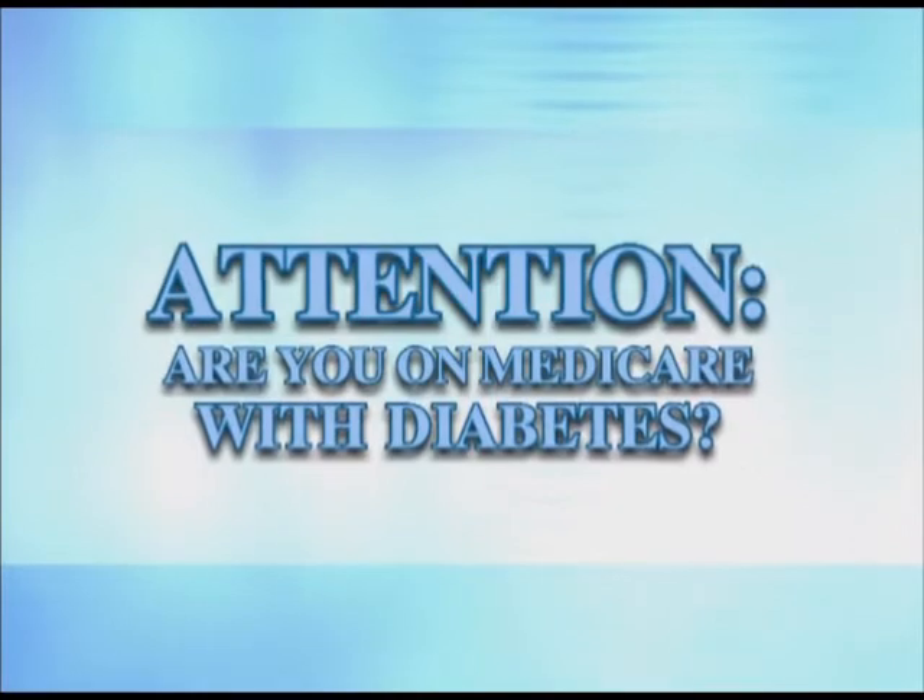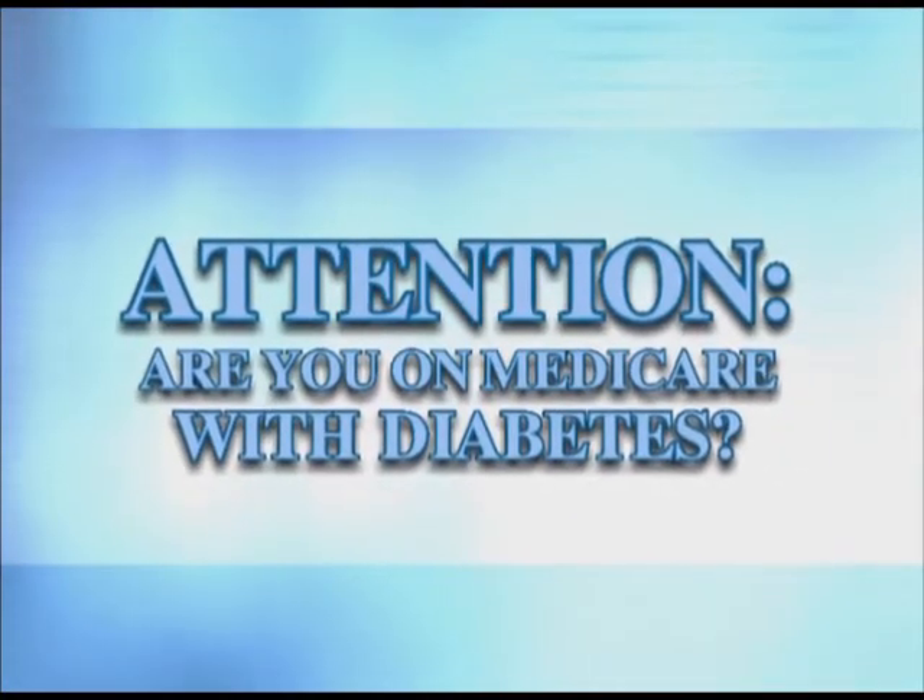Attention — if you're on Medicare with diabetes, you may be eligible for an upgraded meter. Results from testing my blood glucose were often wrong, and I'd have to code my meter.